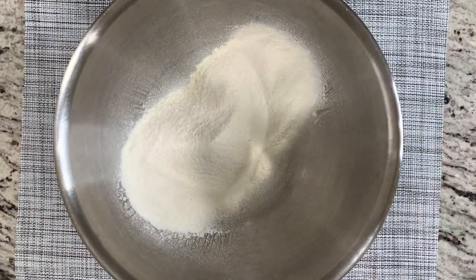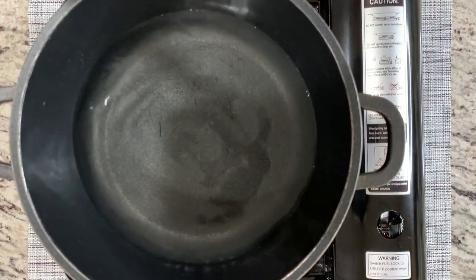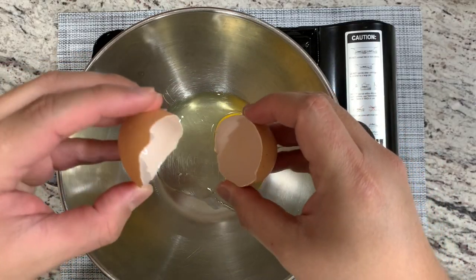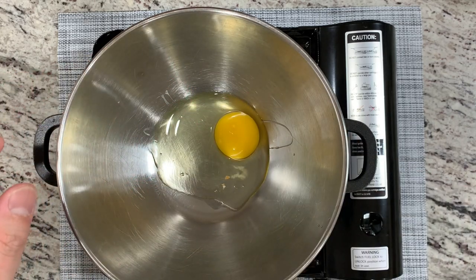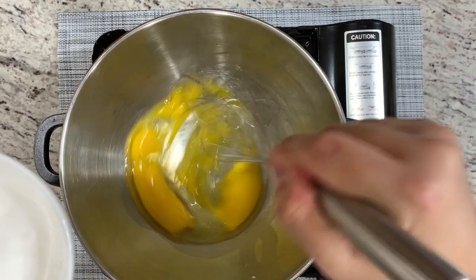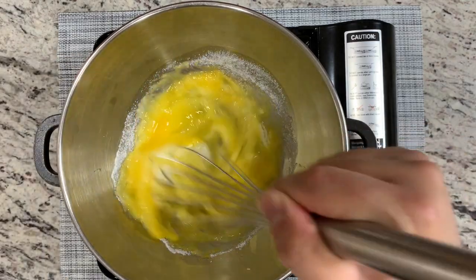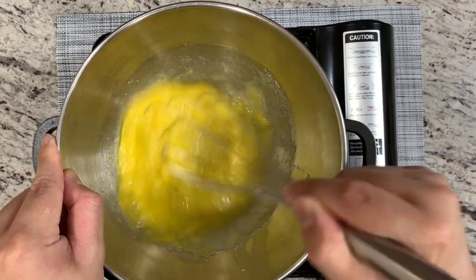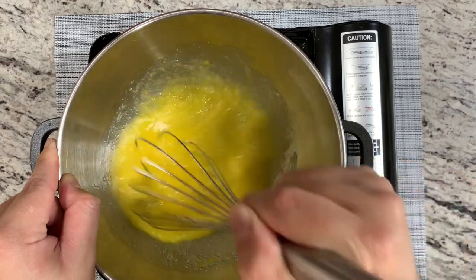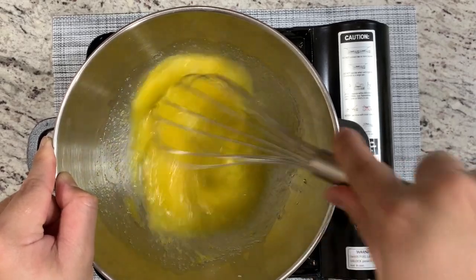Once we sift our dry ingredients, we're going to put them to the side. In a double boiler, we're going to place another bowl and whisk in our egg. We'll add in the sugar and mix the eggs, making sure the sugar is going to dissolve. We're going to mix this for five minutes. During this process, we want the sugar to completely melt down, as well as fluff up the egg.